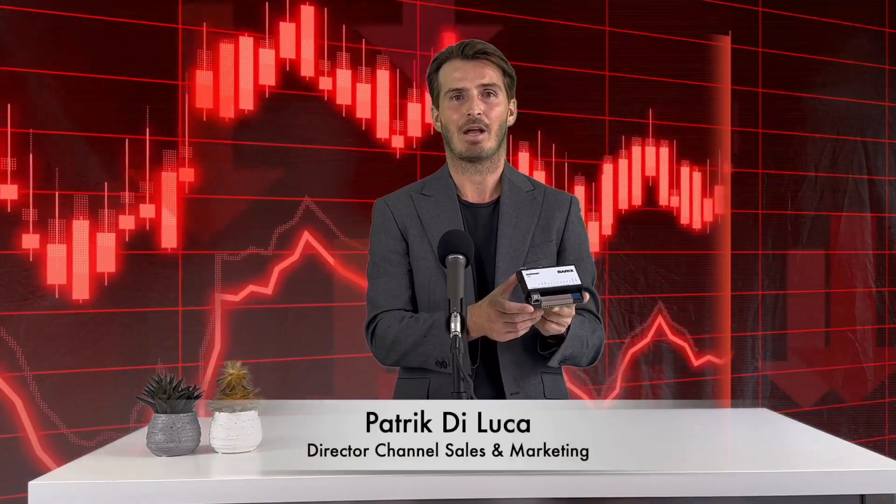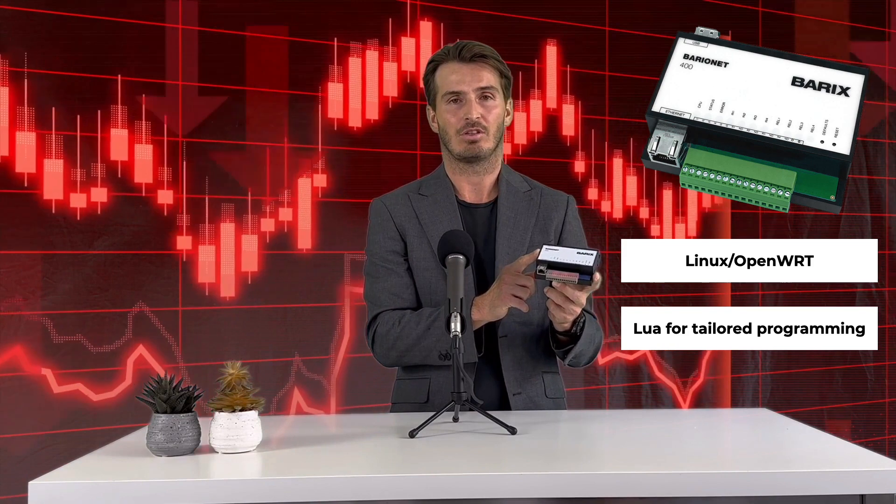Meet the Barrix Barrionet 400, a universal, programmable I/O device server for automation and control. Based on Linux OpenWRT, offering compatibility with Lua for tailored programming. Acting as a universal, programmable bridge, it connects the tangible world of sensors and actuators directly to IP-based automation, control and management systems.